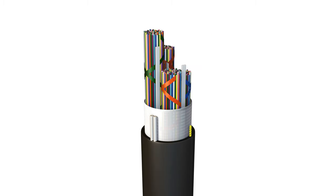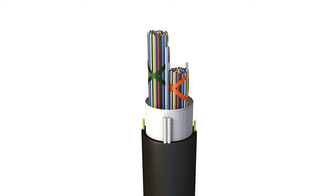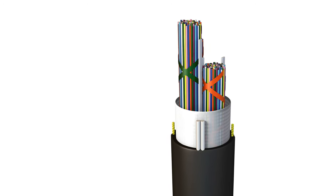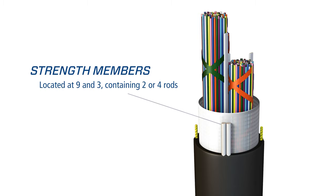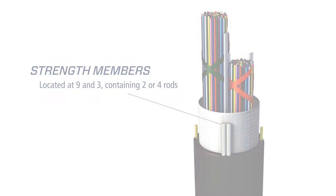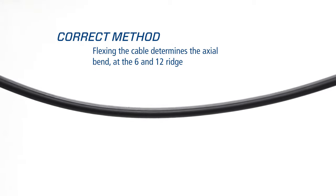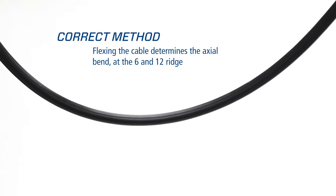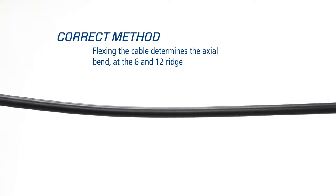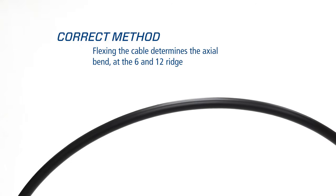AFL Wrapping Tube Cable is an outside plant 600-pound rated cable. Its design uses embedded strength members to meet GR20 test requirements. On dielectric cable there is a ridge at the 12 o'clock and 6 o'clock positions, with strength rods at 3 o'clock and 9 o'clock. This can also be determined by flexing the cable to find its axial bending direction. Armored cable has no ridge and will need to be flexed to define rod locations.